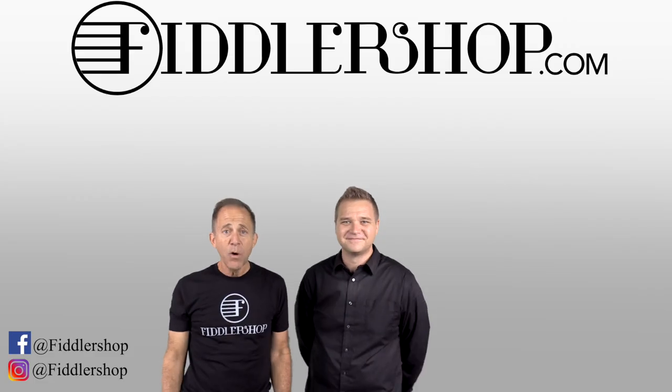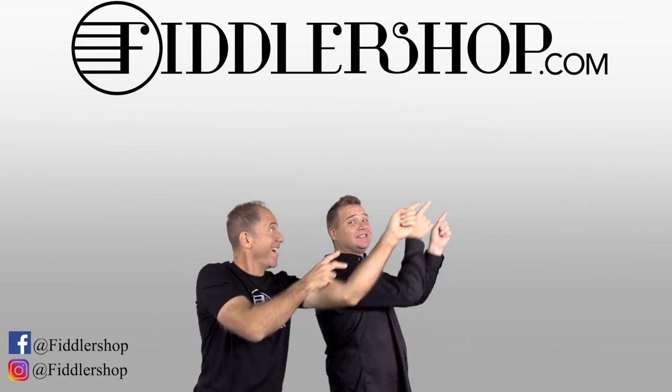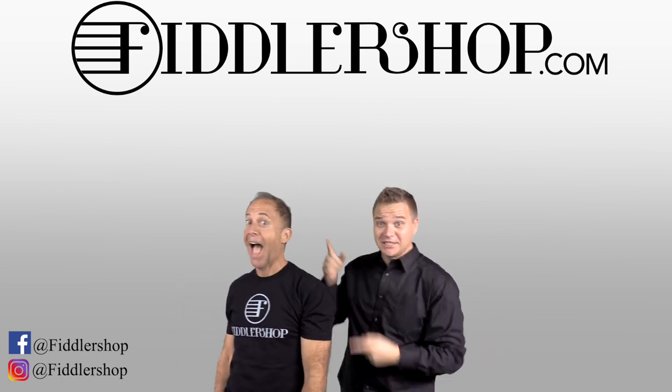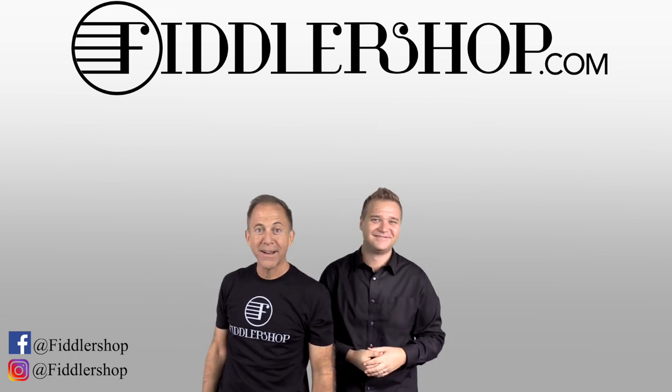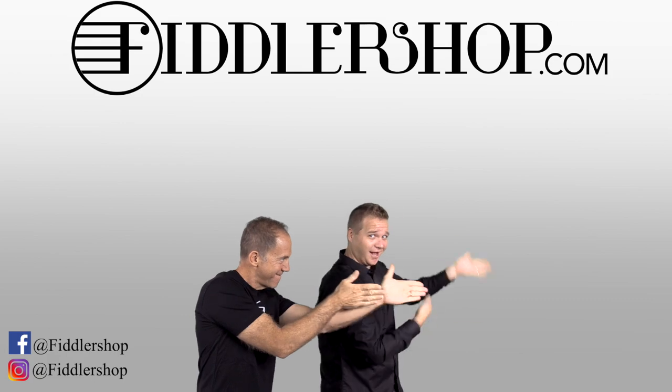To get the Rondo strings, you can get them from FiddlerShop — just click on the link below. Look forward to seeing you in our shop. Thanks for watching. I hope that was informative and helpful. If you want to buy this product, just click right up here. We would also love it if you subscribe to our channel so we can keep in touch. And if you want to learn more about us, click right here. Bye!